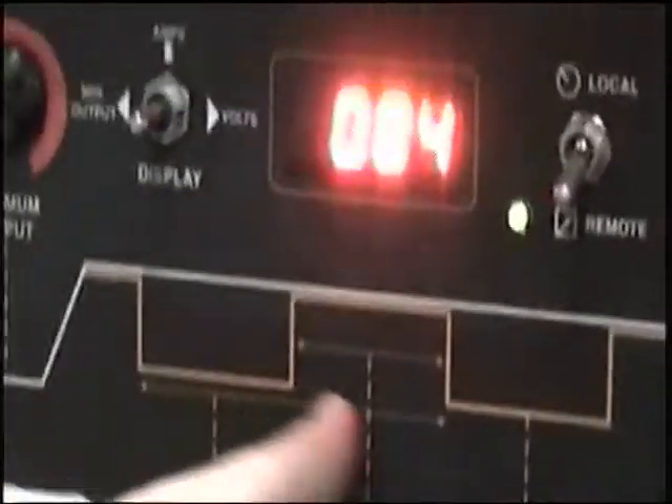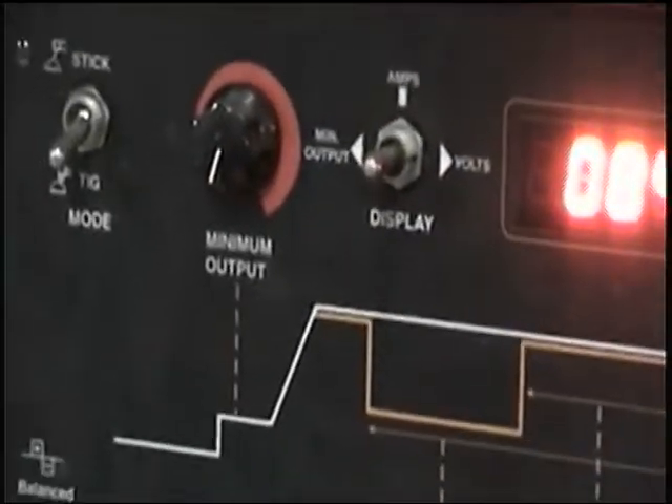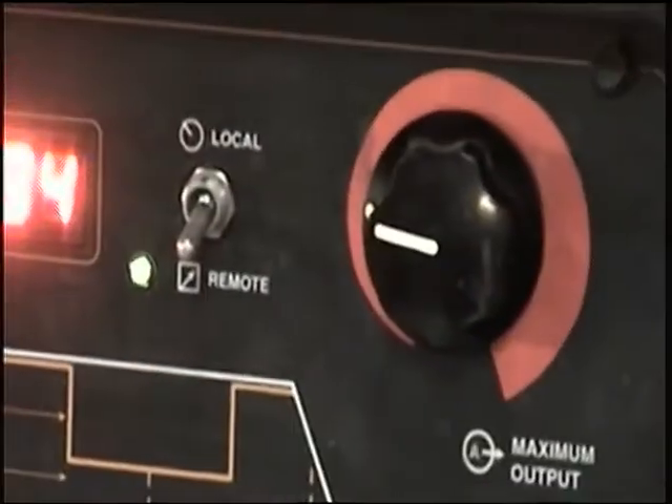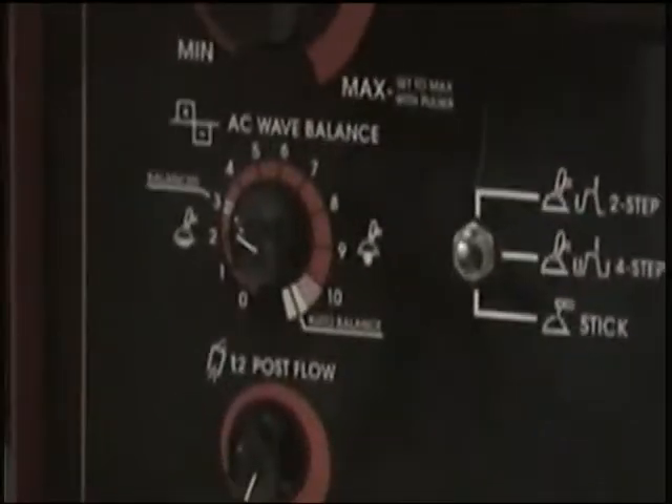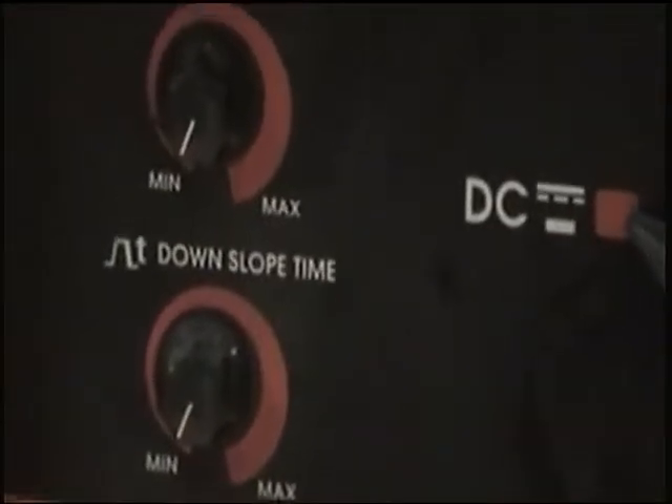So this one's the same thing — all the buttons are exactly the same, except they have this panel in there. So any machine you walk up to, you're going to look at them like that. This one here is the same, it's just a little bit older — an older version of that one there. Still the same thing. You still have your AC balance, this is your amperage. You have your post flow and then your downslope. The downslope we're going to have shut off.